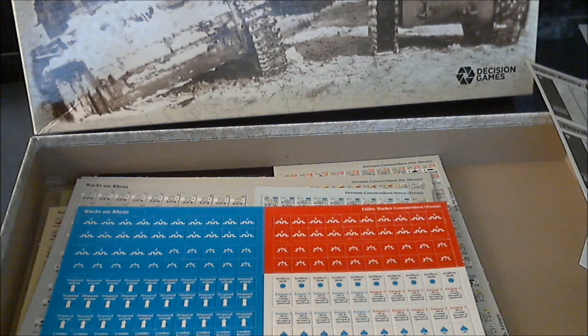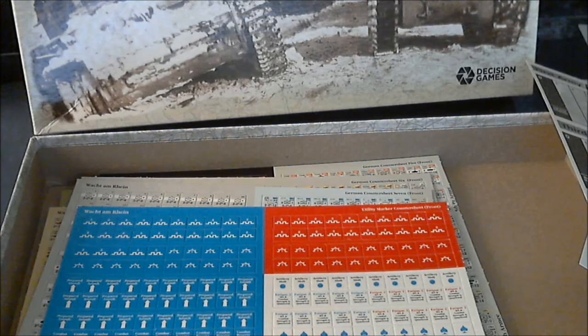That pretty much sums up the contents of the box. Looks like a very nice production by Decision Games. Can't wait to go through the rules and see how it plays. Anyway, thank you for your time — talk to you later.